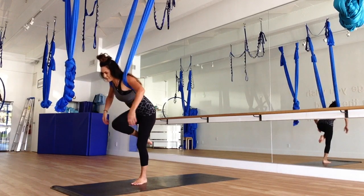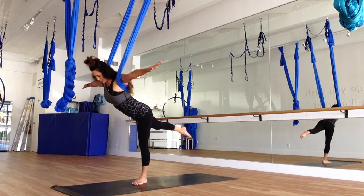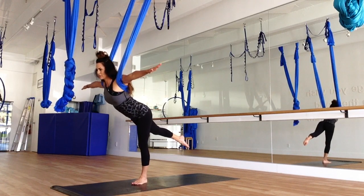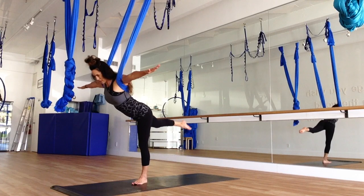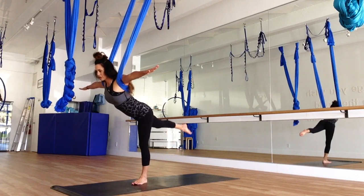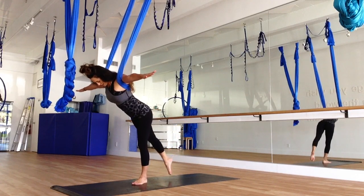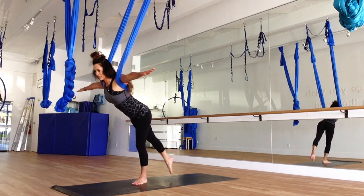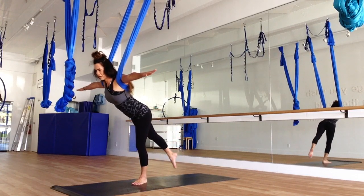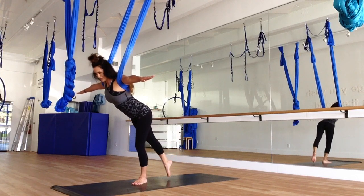Now we're going to shoot that foot back, coming into airplane. Arms are going to be straight again, and the leg is straight. Make sure those hips are like headlights pointing towards that back wall. We're going to do our toe touches here — really concentrating on the belly, protecting the back, and also that leg being straight in the back. Using the glutes to bring that foot up, make sure you're not locking out that standing leg.